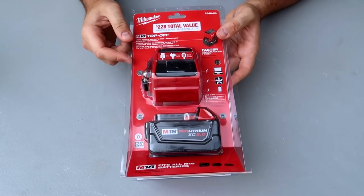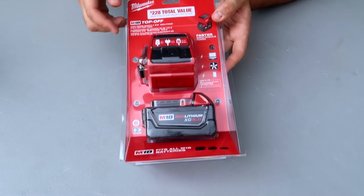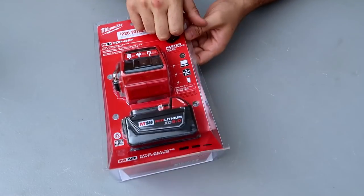Amazing battery attachment by Milwaukee. It fits all M18 batteries. This is the Milwaukee Top Off — I think that's the name of it. Look what it's going to look like.